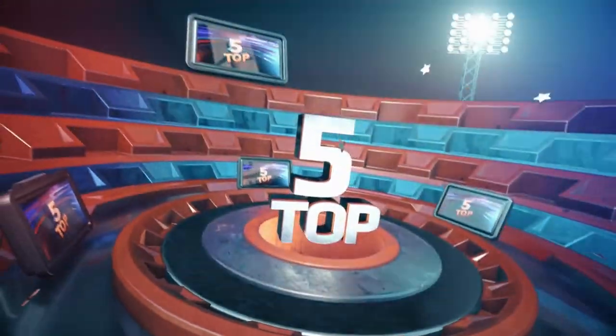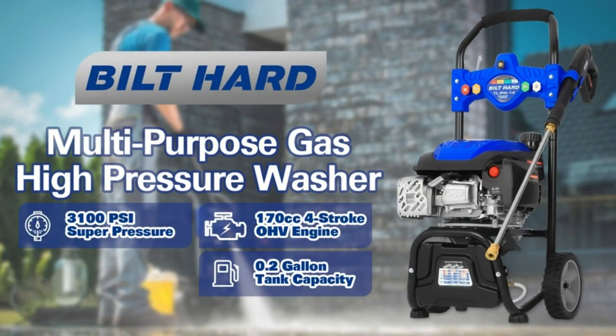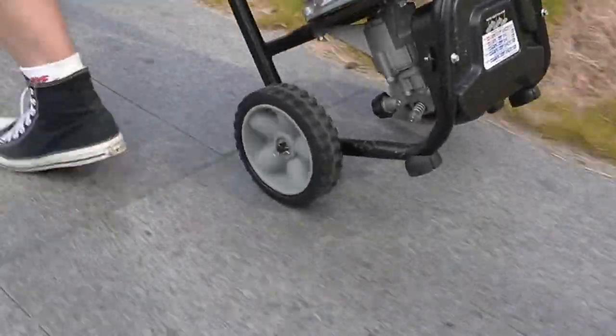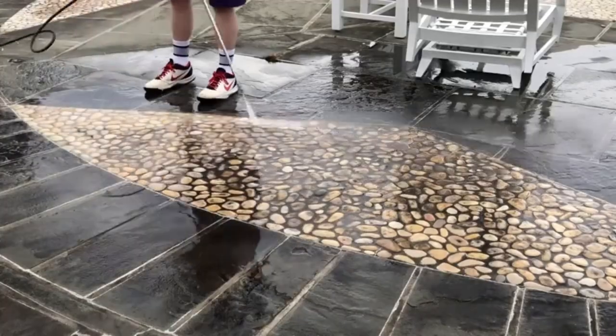We will be going over the top five gas pressure washers under $300. A gas pressure washer offers exceptional cleaning power, making it ideal for tackling tough outdoor tasks like removing stubborn grime from driveways and decks. Its portability and independence from electrical outlets also make it a versatile and convenient tool for various outdoor cleaning projects.